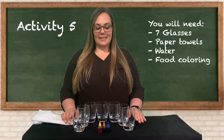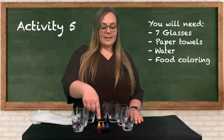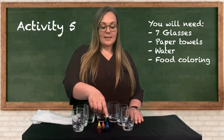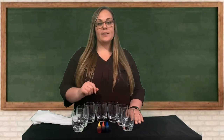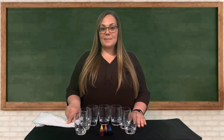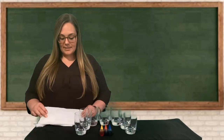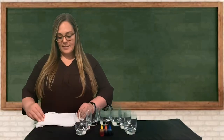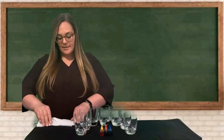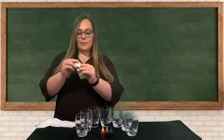For activity number five you'll need seven clear glasses, food coloring — specifically red, blue, and yellow — and paper towels. To set this experiment up, take one piece of paper towel and fold it into this shape, then fold it in half. You'll need six of these folded paper towels. Next, fill every other glass with water: start with the glass on the end, skip the next, fill the next, skip, fill, and fill the one on the end.